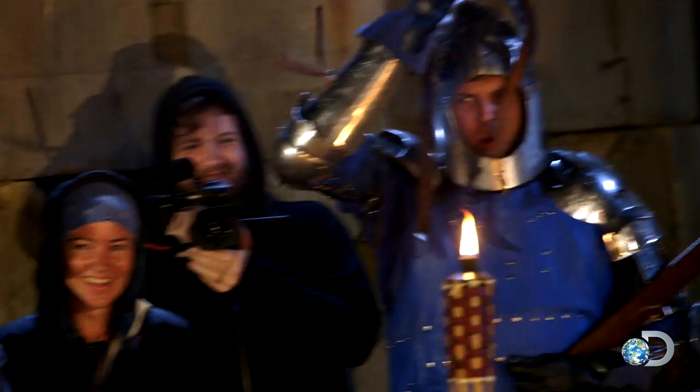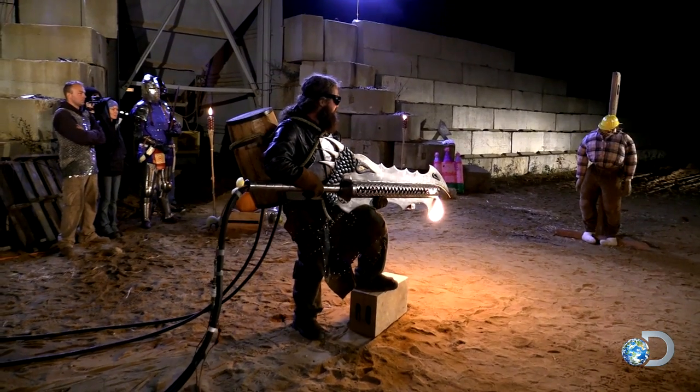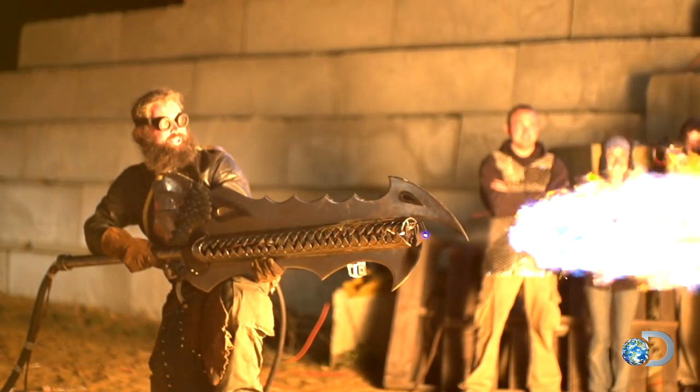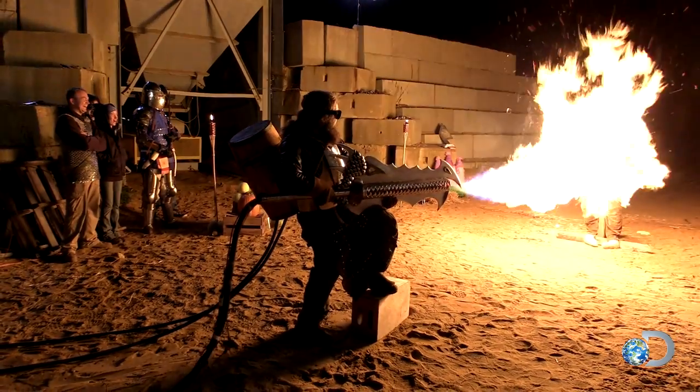Do it again! Do it again! We doggies! It's a good thing you're wearing a hard hat because this area is dangerous!